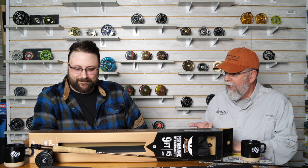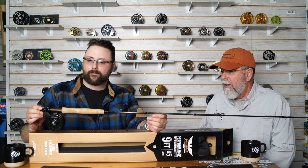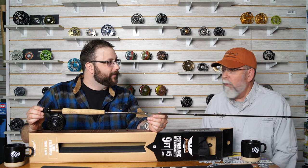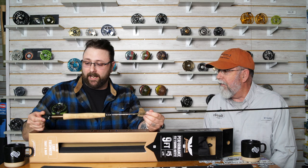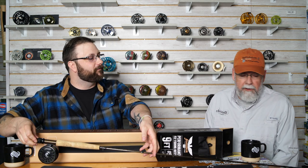To me what you've got is high-grade graphite, high-grade reel, good quality line, good quality cork, and you also get the case, which is a deal unto itself. It comes rigged up and ready to go with a leader already on it. Those are the specs — not real detailed, but that's about as detailed as you need to be.